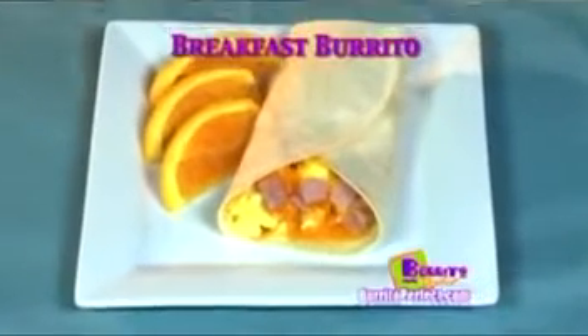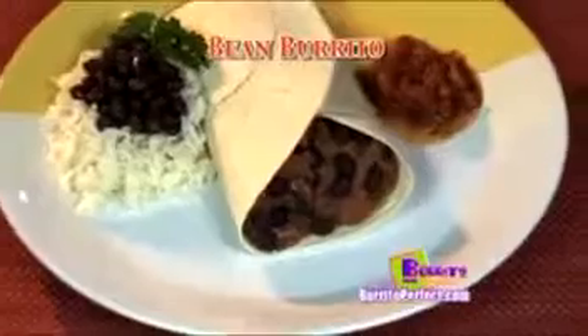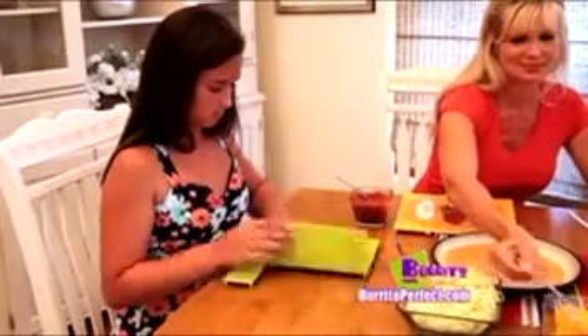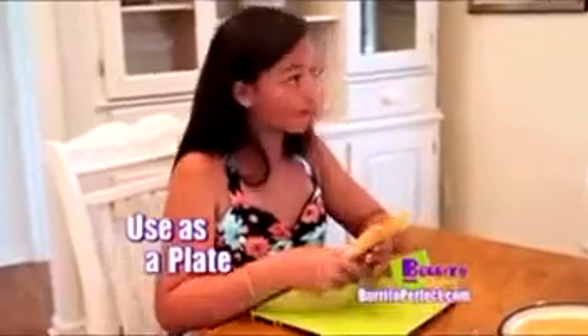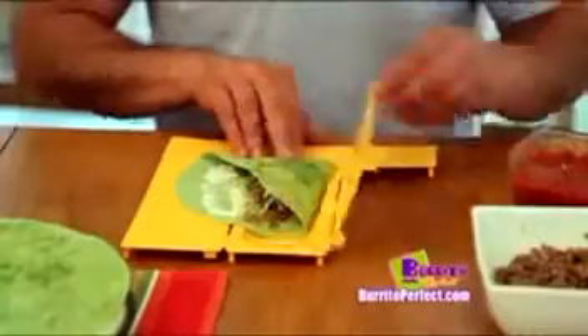Now you can make quick and simple breakfast burritos, steak fajita burritos, chicken and cheese burritos, bean burritos, and vegetable burritos. It's so easy the whole family will enjoy making their own favorite burrito without the mess all by themselves. No more frustration folding burritos and worrying about getting it on your clothes. Enjoy making your own fresh, flavorful burrito without the spills.